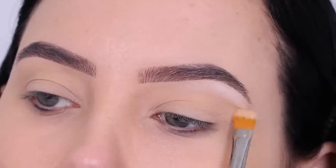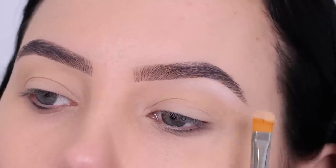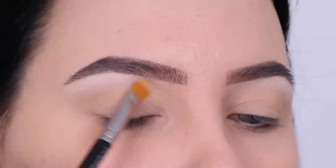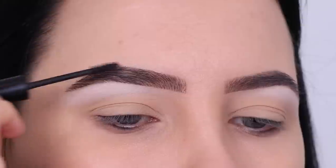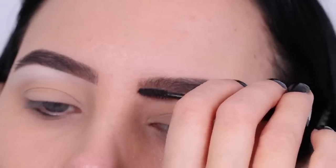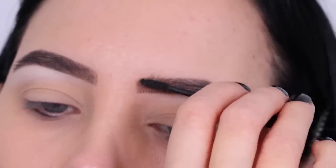Then I went in with a matte white shade and used this underneath the highest point of my eyebrow. This will make the transition from the colors I use in my crease towards my brow look even more pretty. Then I use some brow gel — I always do this after using a powder underneath the brow.